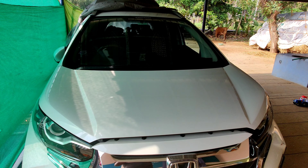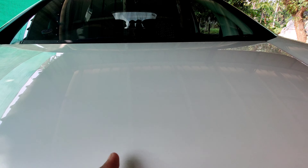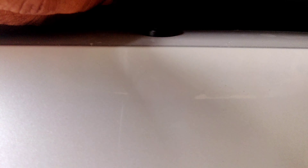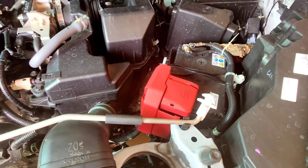This is the Honda WRV. Now we will open the car and the car will open the lever. We will move the lever slightly to the left side, then push the lever and open it.